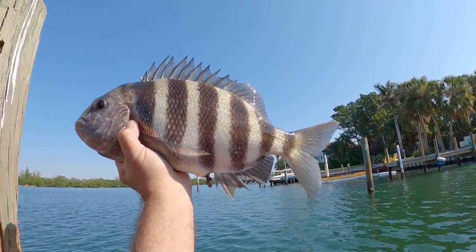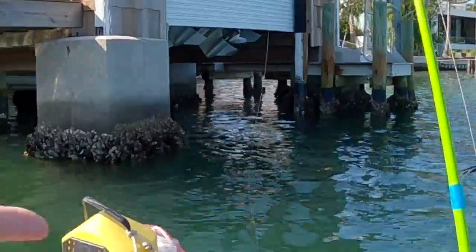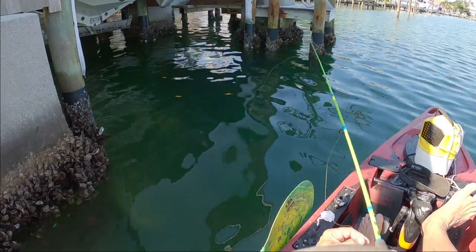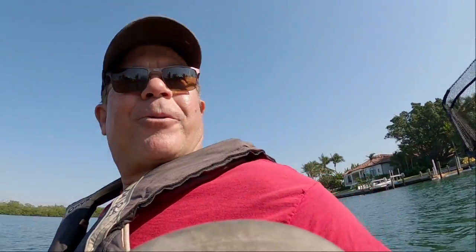Nice, all right — thanks for the catch, see ya. I got me a little sheep's head hole, man. I've been here two hours just having a good time, bite after bite after bite. Look at the pilings — it's all crusty up there! I've caught some big sheep's head here today, some really nice ones. I wore that dock out.